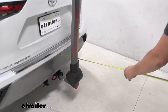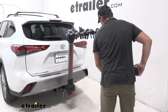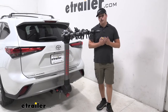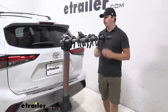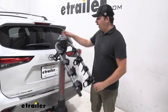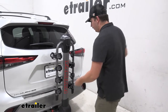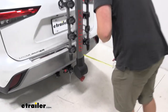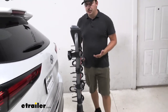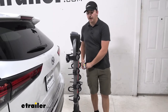Let's get some measurements. The rack sticks out from the back of your Highlander about 40 inches, so you'll want to watch out for parking spaces and especially your garage. But when the bikes aren't loaded, you can come to this gray lever at the top and fold those arms down, cutting that added distance down to just 13 inches. So if you've got the room in your garage, you might be able to close the door, and it'll be a lot less intrusive in parking spots.